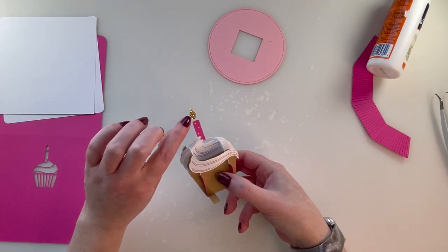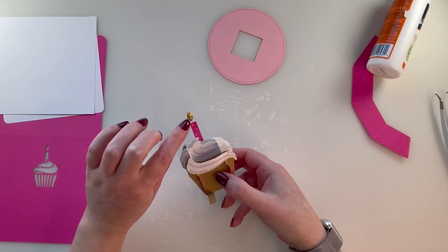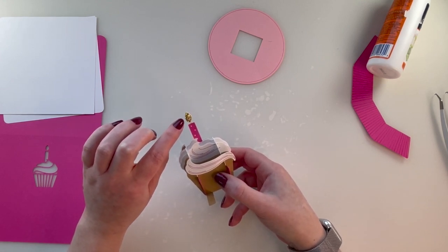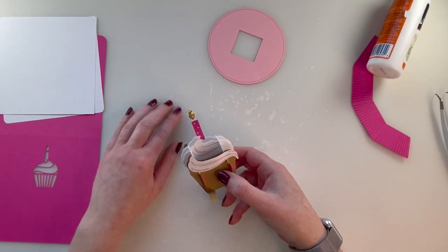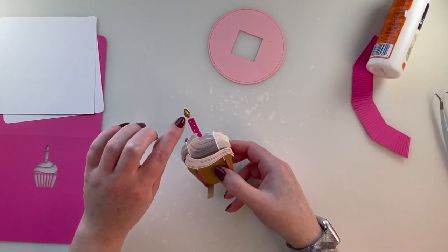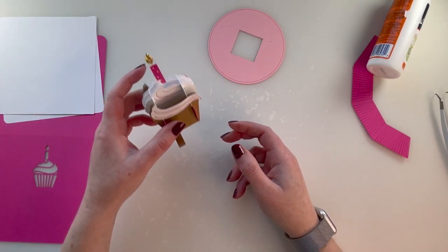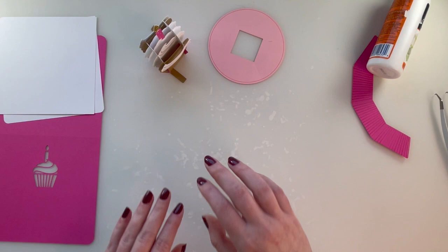My idea with the little glitter for the flame — you can't really see the difference between the gold and the copper. I probably could have just gone with the more orange colored glitter paper, but you don't learn unless you try, right? I'm going to let mine dry a little bit.